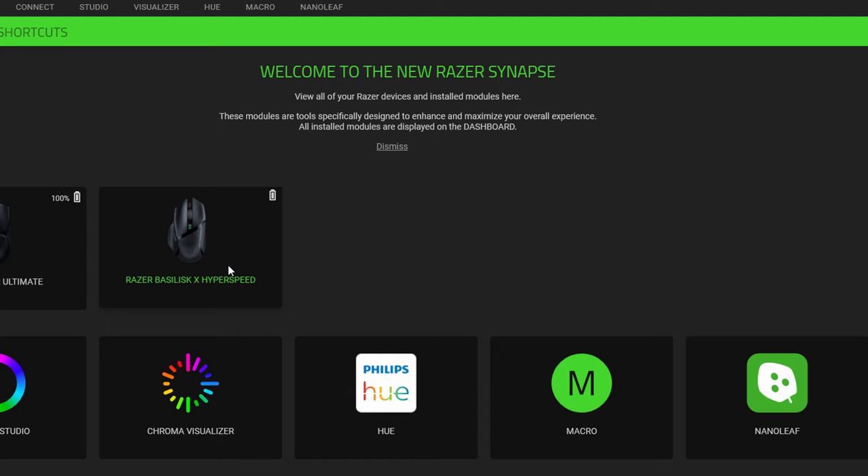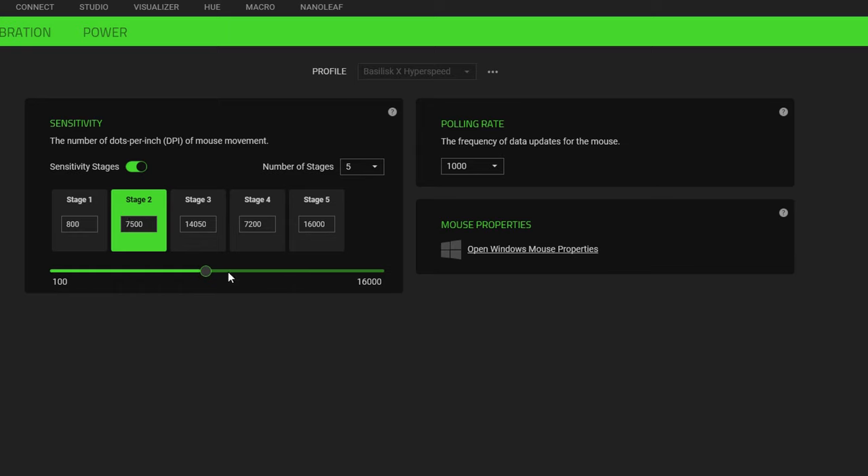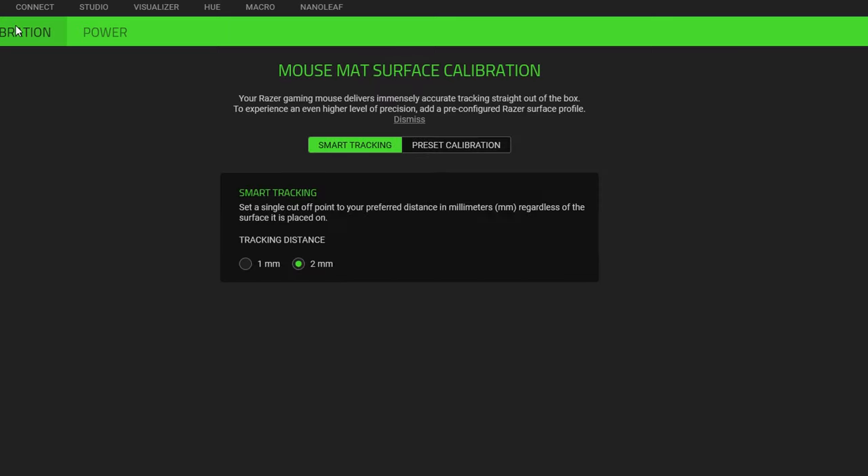The mouse also comes with onboard memory, so you can use Razer's Synapse software to configure your settings and then save them right to the mouse itself so they come with you wherever you go. That's a really nice feature, although it's not unique to the Basilisk — so many mice have that these days. But you can save everything right to the mouse, throw it in your laptop bag, take it out when you're at school or work, bring it back home, and all your settings just come with you.